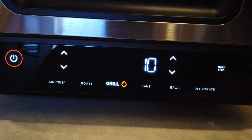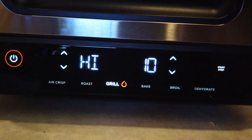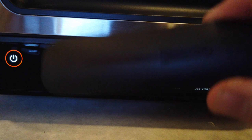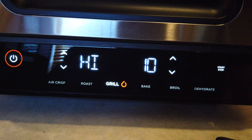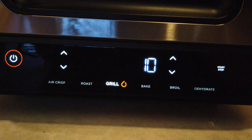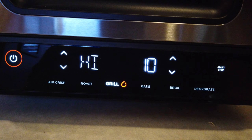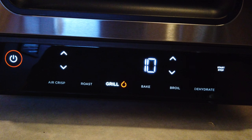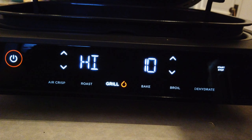I know from using this product before that it has some smart technology built in. On the side here, there is a thermometer probe that comes with the unit. I just unboxed this, so I haven't tried any of it yet, but it fits right on the side of the Ninja Foodi Grill. What it does is sense the temperature of the food and helps you determine, based on your desired doneness — well, medium well, rare, medium rare — how your food is going to come out. It's a really neat feature.